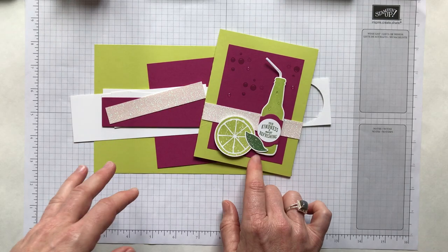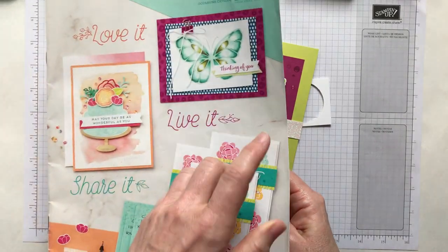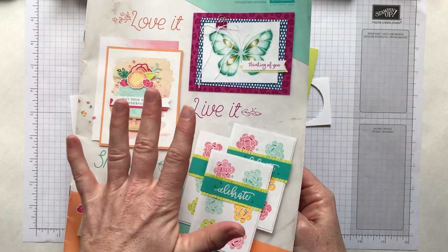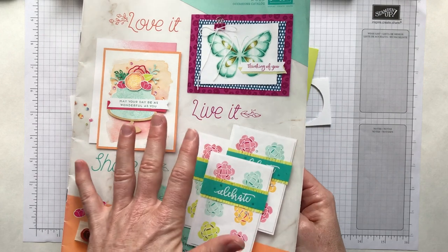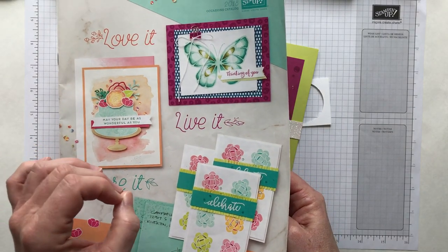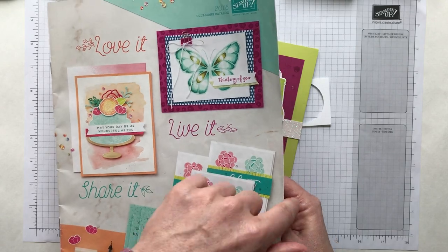The main parts of the project come from our occasions catalog. You may have heard that Stampin' Up! just released their last chance list for our occasions catalog and our annual catalog, so make sure you go to stampinup.com — that's going to be the most current in terms of information and what's available because the lists are changing rapidly.